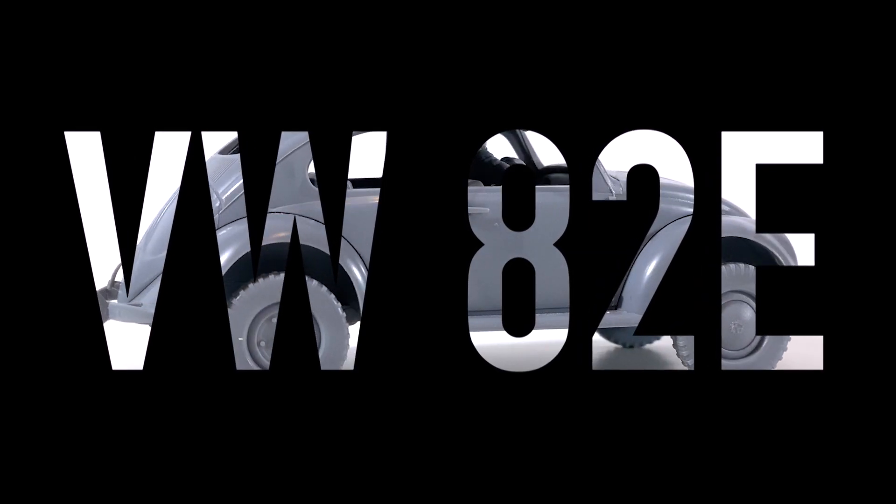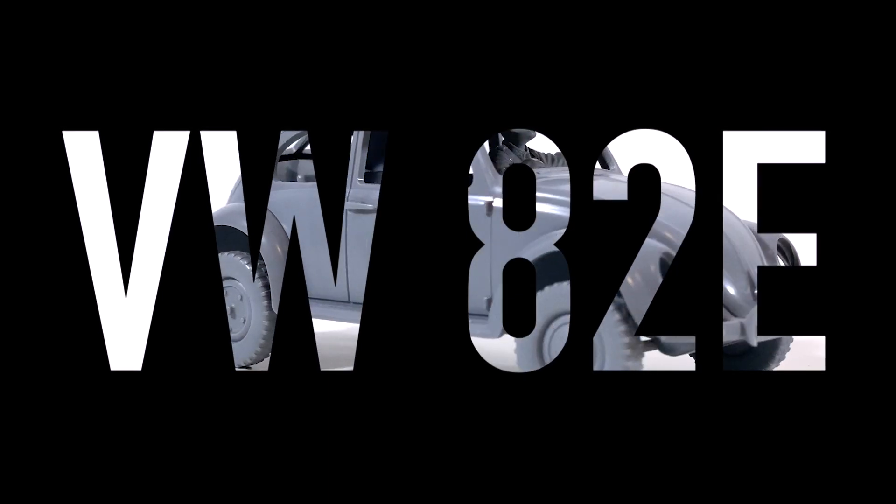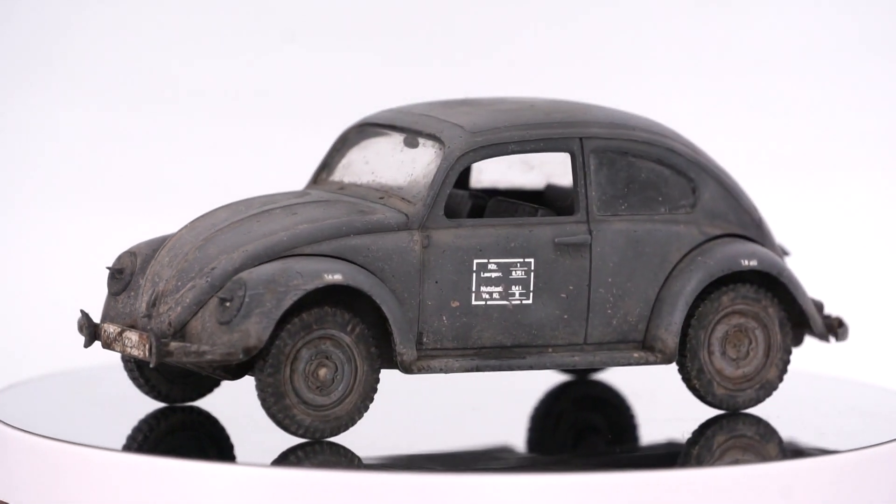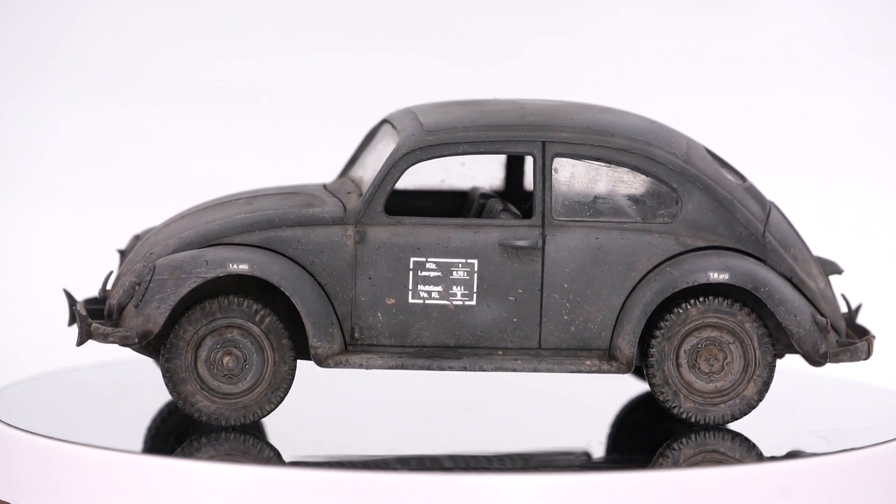Do you know the German company Revell? The quality of their kits involves a serious amount of controversial features. In a state of mental break, I purchased this kit in a drug slash toy store. I paid with coins, living happy and full of expectations.